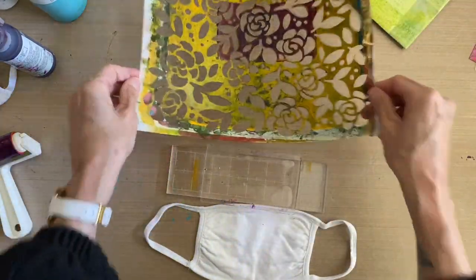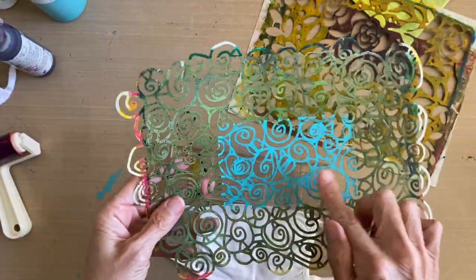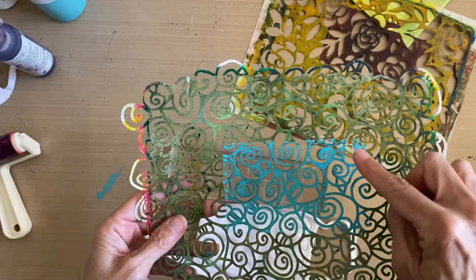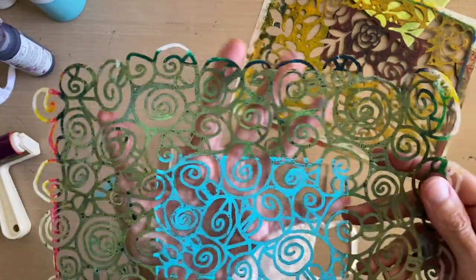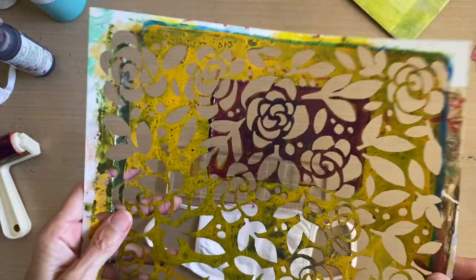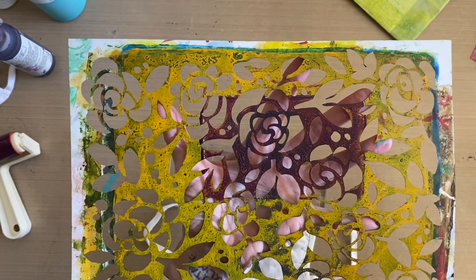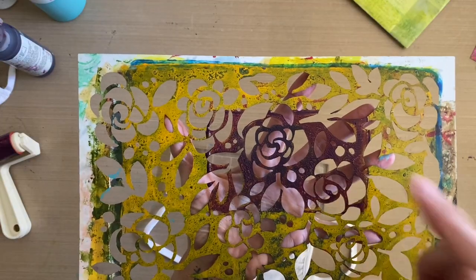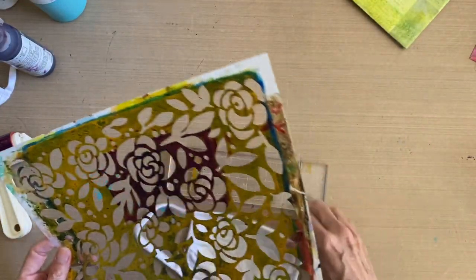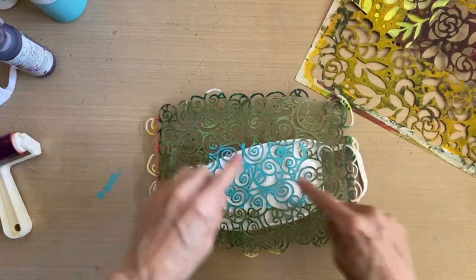For the first one I neglected to mention — that was a mask, so we wanted to take the negative space color out so the paint trapped underneath would be the actual spiral pattern. Because it's a mask, the pattern is formed by the plastic, not the holes. The pattern is formed by the mylar in a mask, not the negative spaces. The next one I'm going to use is a stencil, and in a stencil the pattern is formed by the holes. So we won't be removing the paint out of the negative spaces because that is the pattern — the paint that comes through the holes.